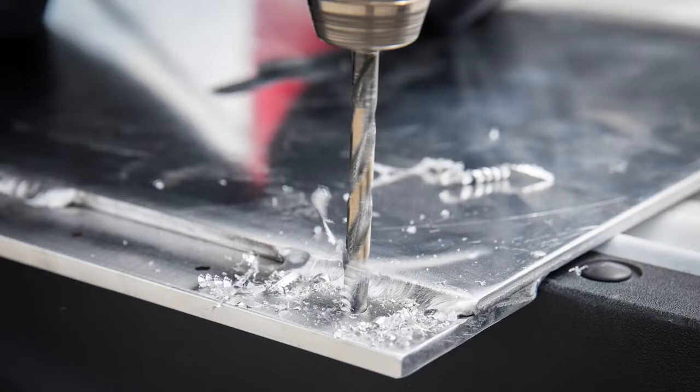Move the base plate to a safe drilling location, free from obstruction, and pre-drill the six holes with a quarter inch drill bit.